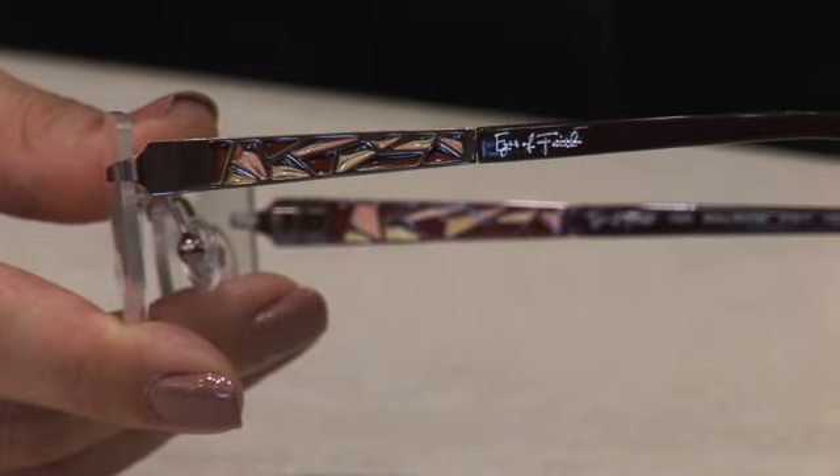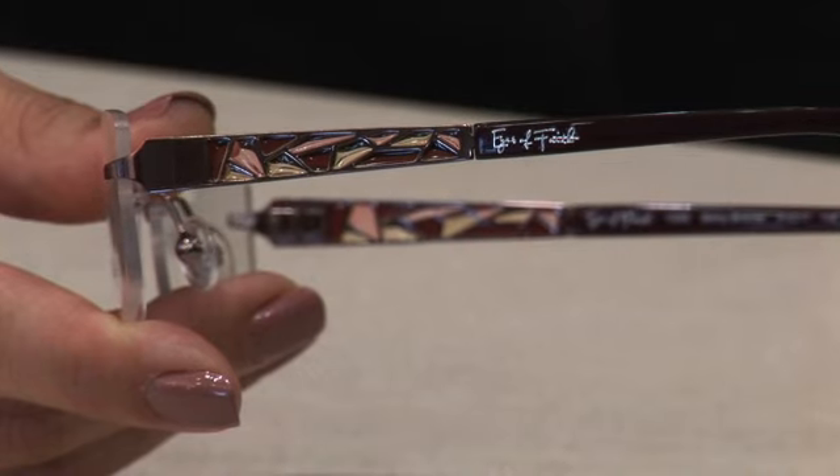This is the shiny bronze, and the stained glass — you have the burgundy, the soft rose, and the gold.